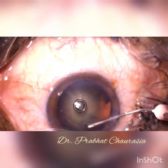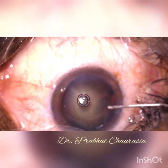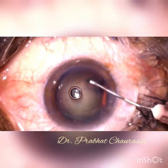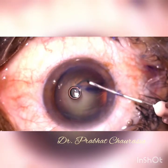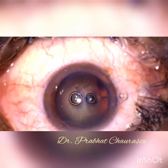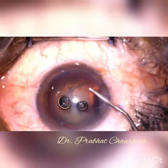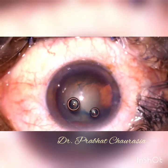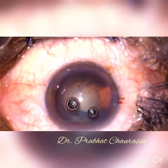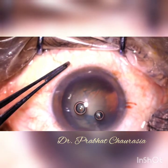This is a totally unedited video. See how much time I am taking to make this rhexis. Now, this rhexis is completed. Inject some 2% HPMC and then make a tri-planar main port by using a 2.8 steel keratome.